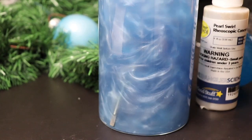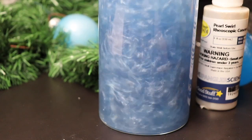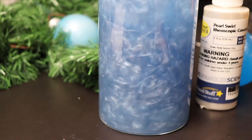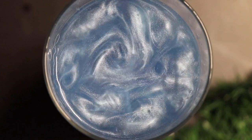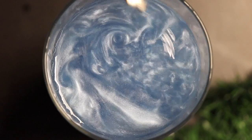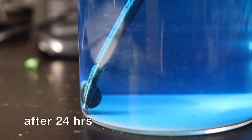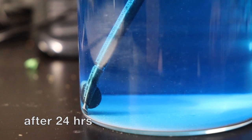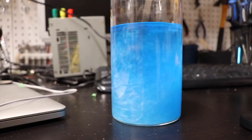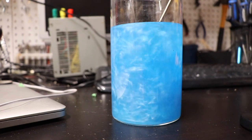This captivating mixture is known as a rhéoscopic fluid. The concentrate I added earlier contains many, many light-reflecting particles, and when stirred around, these light-reflecting particles enable us to see the turbulent flow of the fluid. If I stop stirring the mixture, those light-reflecting particles will drop to the bottom of the container. This isn't a problem — when I come back and agitate it again, the mixture will go right back into its turbulent state, picking up those particles and dispersing them throughout the fluid.